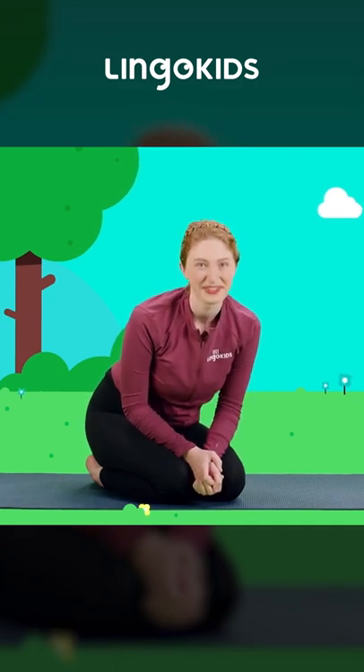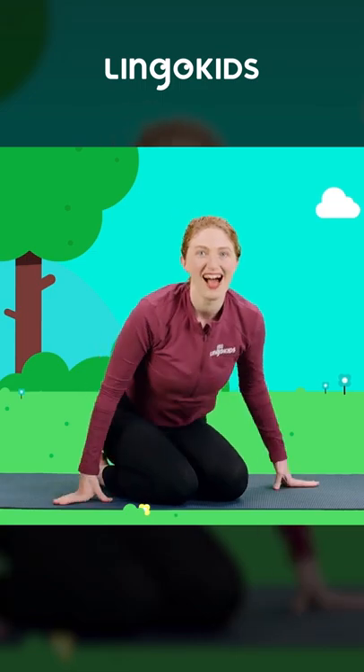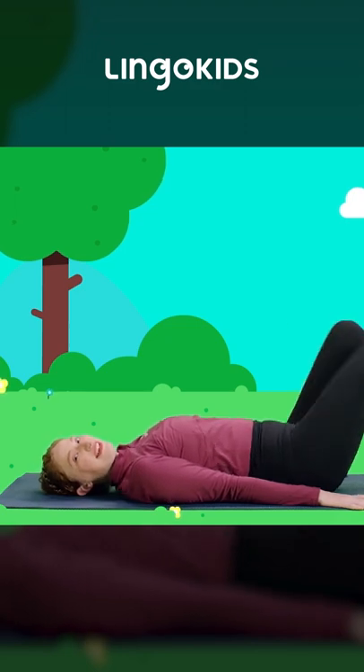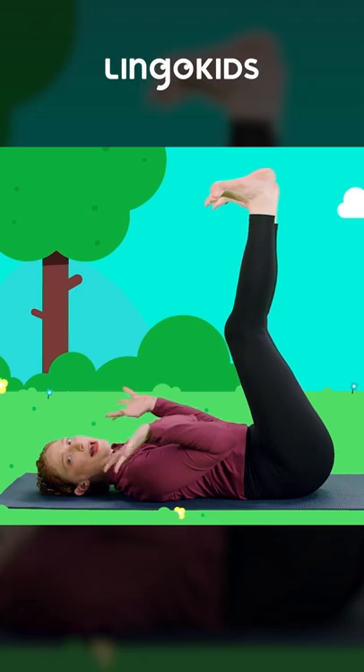Bears like to relax too! Let's lay on our backs for resting bear pose. Let's lay down on our backs and lift our bear feet up to the sky, all the way up. Let's take our bear paws and reach up to the sky.